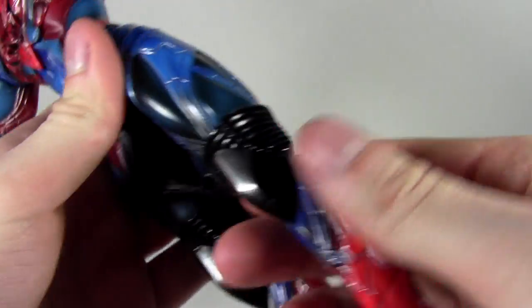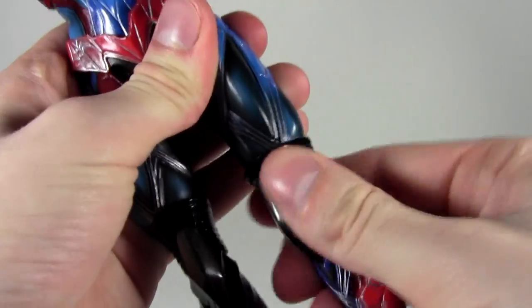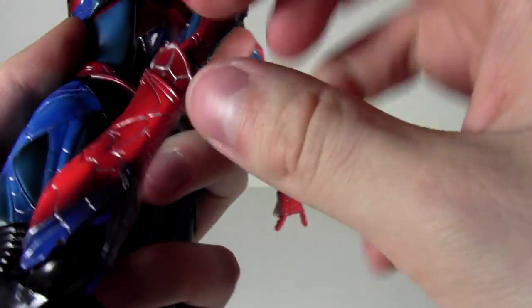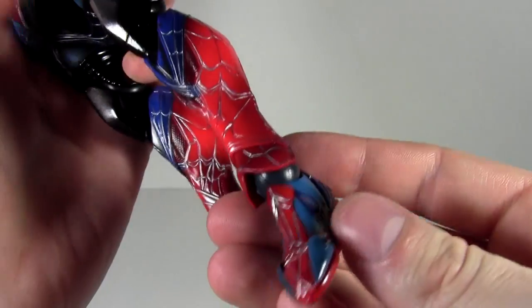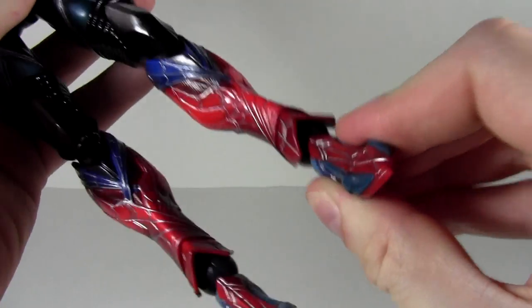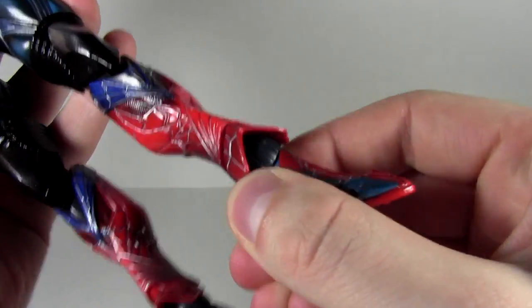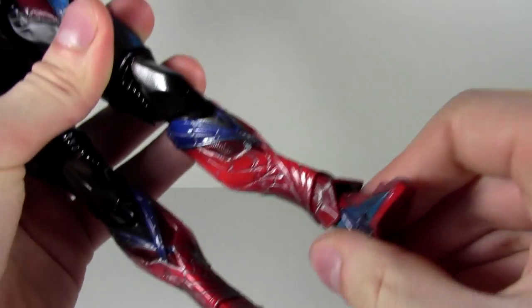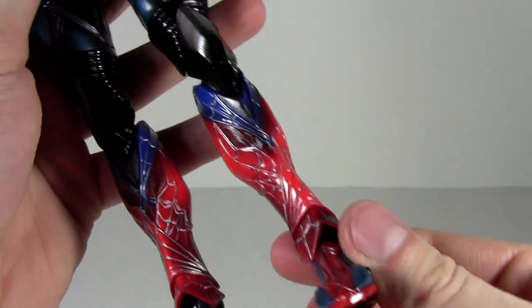Going down the calf: there's no calf rotation or calf split, but right above the knee this black section rotates. Then we have double-jointed knees — very, very nice. It looks very good; the black and silver section makes it look a lot more seamless. Then we have the ankles, which are a bit weird — they go down very well and do have ankle pivot and swivel, though the swivel can be iffy. And then there's toe articulation.